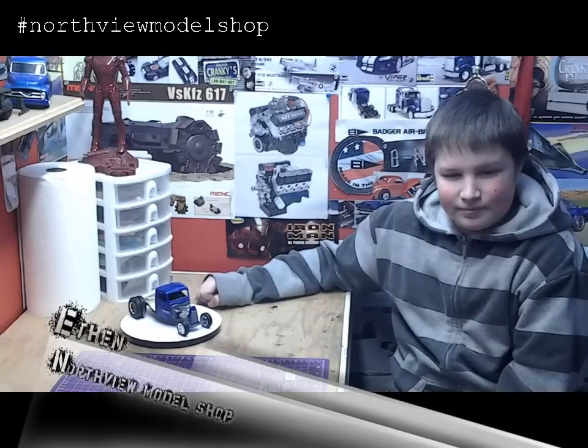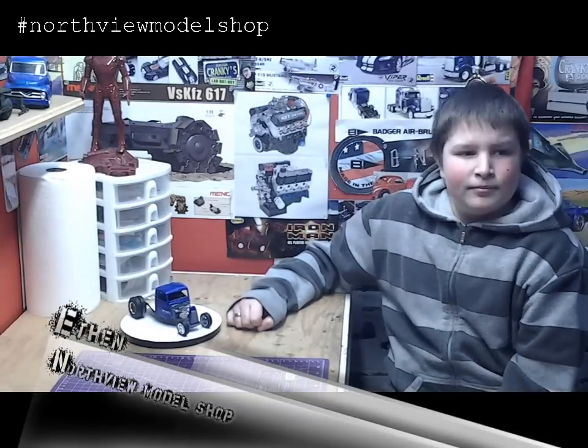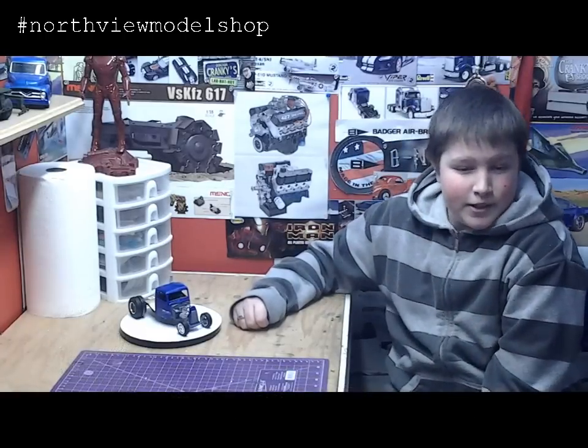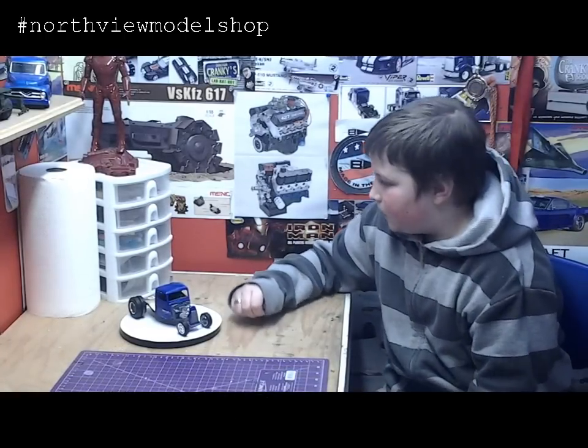I'm here with our special guest, Ethan, a young builder from the area, and we want to talk about his really cool rod he built here. Hey Ethan, how are you today? I'm excited to be here. All right, man, tell us about this really cool build you have.